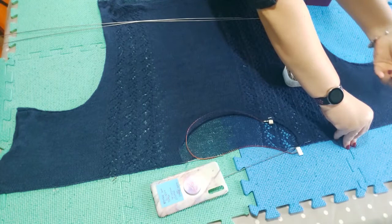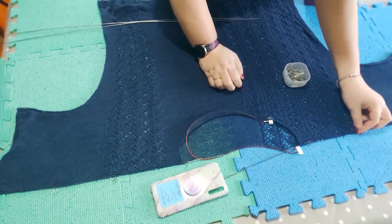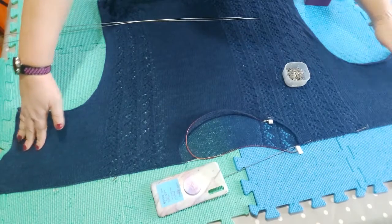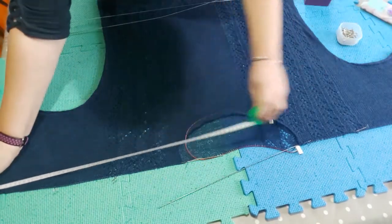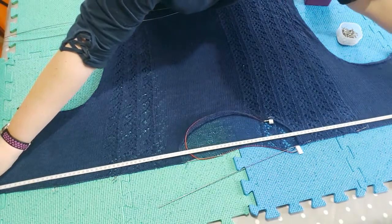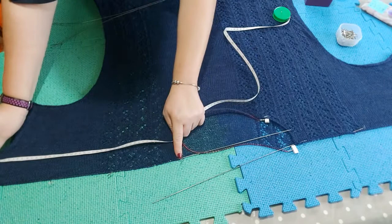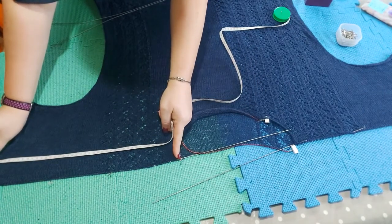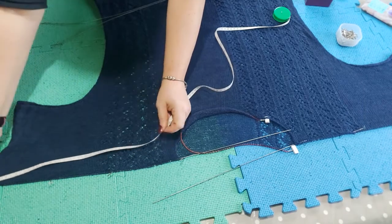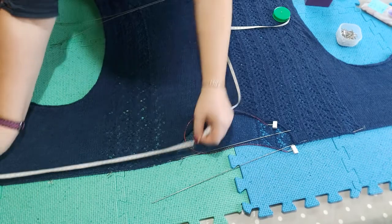I'm going to measure the full width of the top of the garment and the sleeve length from the back of the neck to the edge to make sure it's the same on each side. That's 47 centimeters.